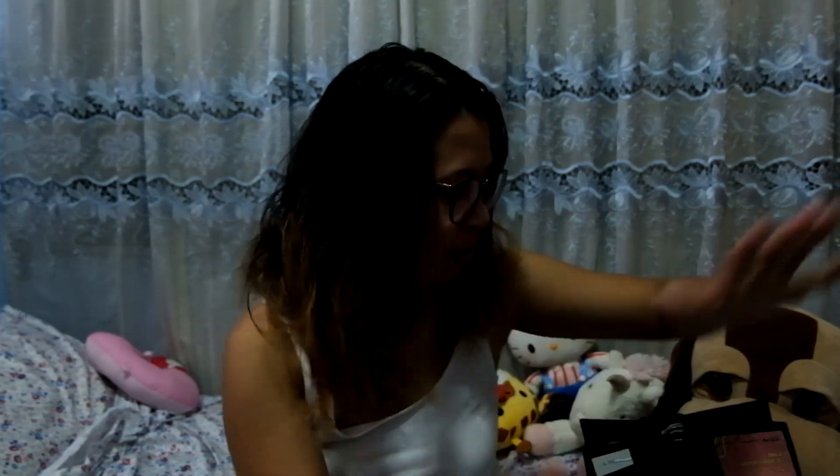Hi guys, this is Wendon Manila Angeline and welcome to another episode of Unboxing Manila. Today I will be unboxing something that I got from Digital Walker. It is a power bank from Momax and apparently it is the most advanced power bank in the market. We're going to find out what that really means once I unbox it.